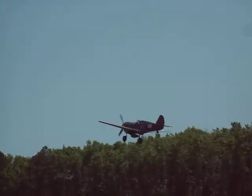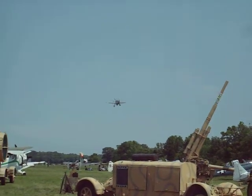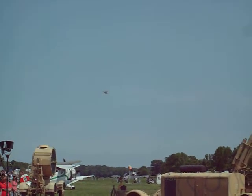The P-40 Warhawk, employing the Allison inline liquid-cooled engine. The P-40 is a development of the earlier P-36, which was very similar in appearance except for the obvious difference of its use of a radial engine.